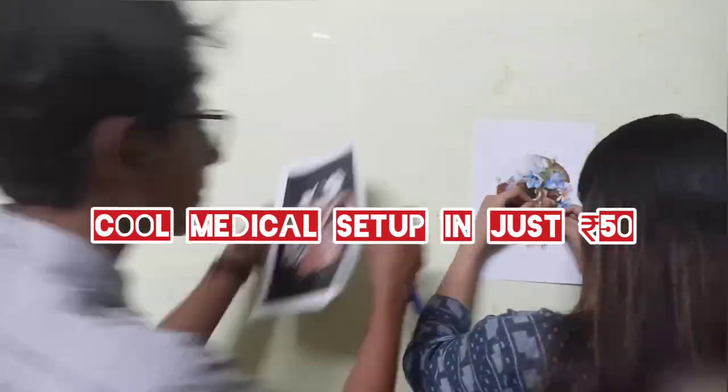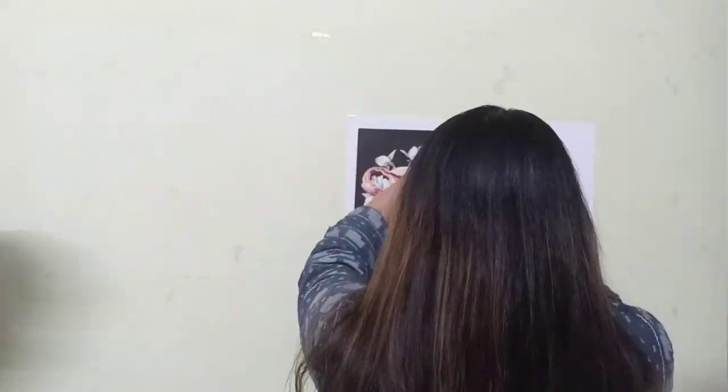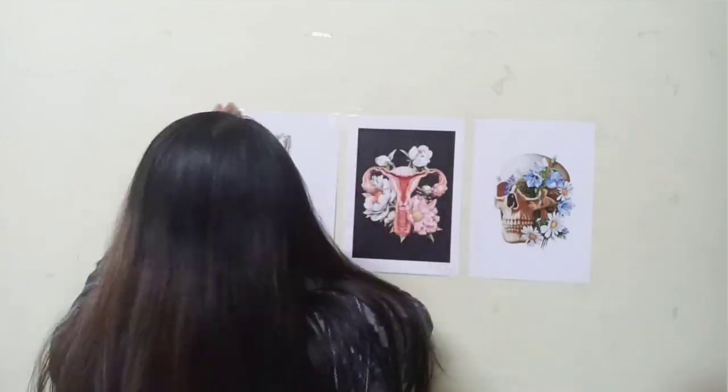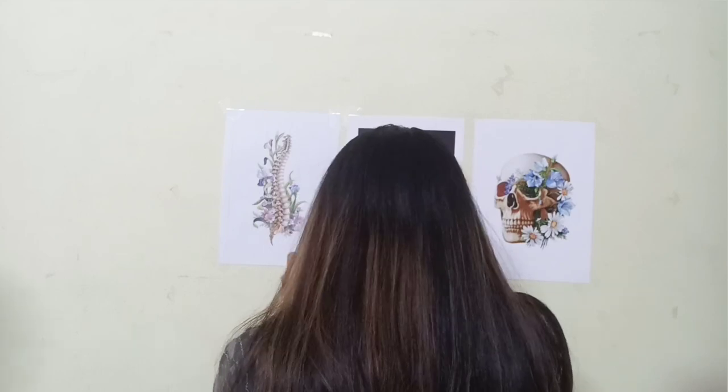It is only 50 rupees. As a gamer has a gaming environment, it is also very important for a medical student. So I took 6 charts here — I got them for just 50 rupees.